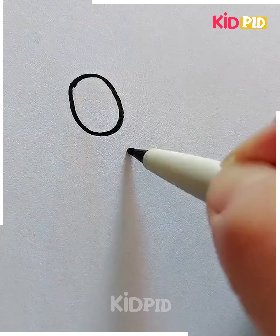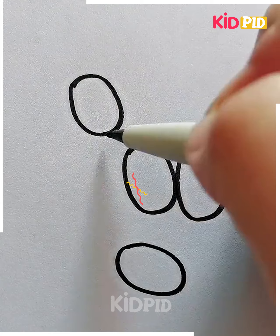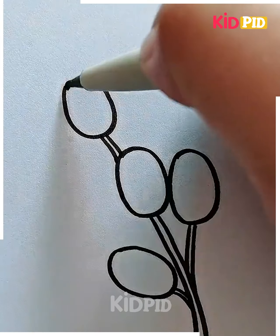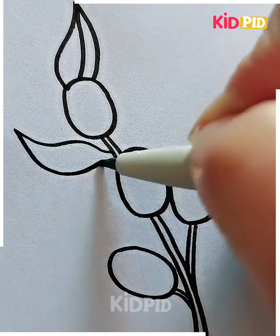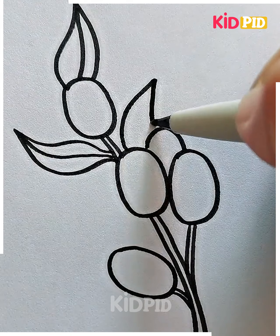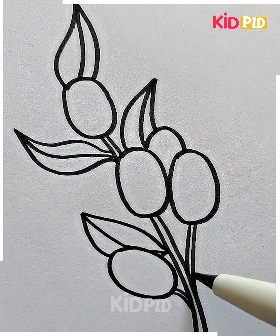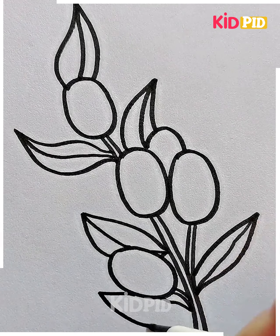We're going to write the number zero, and we are going to draw olives today. Draw four oval shapes and then draw leaves on the side. Look how you can teach numbers to your kids — drawing is the perfect and most easy way. We are drawing the leaves here and it's ready. Let's color it now and look, your drawing is ready.